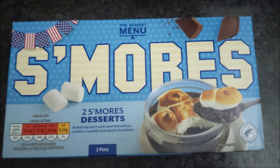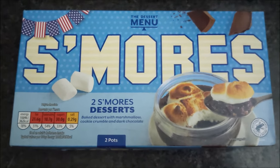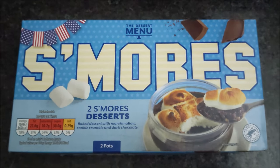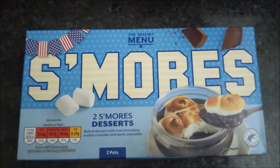Smooze! Got these from Aldi. I totally misplaced my receipt so I can't tell you how much they are. Hopefully if I find the receipt I'll put a caption on screen. Serving suggestion: with a spoon.